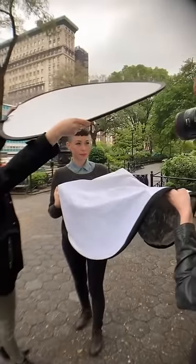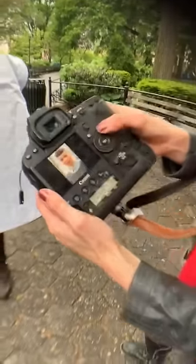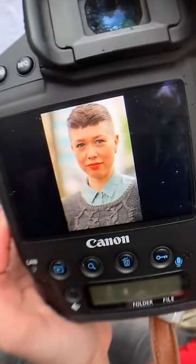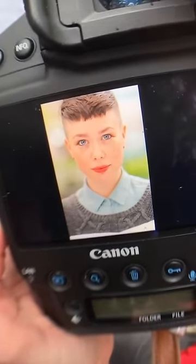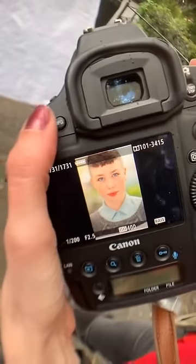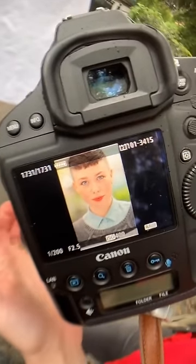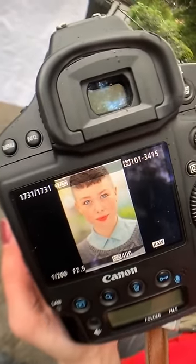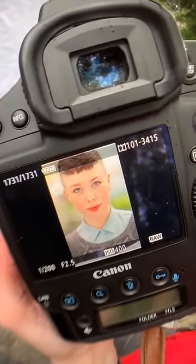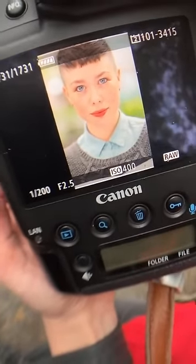I haven't changed my settings at all. That was before and that was after — look at her eyes, now you can see they're blue. My settings: this is the Canon 1DX Mark II with the 85mm f/1.4 with image stabilization, ISO 400, f/2.5, and shutter speed at 1/200. Crazy difference — I'm only using a reflector and I've got this gorgeous light.